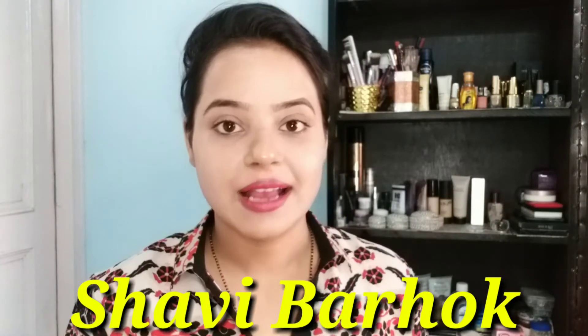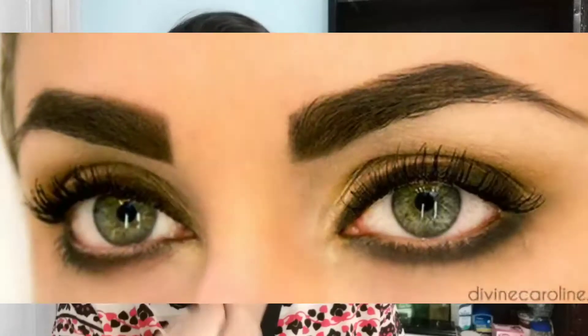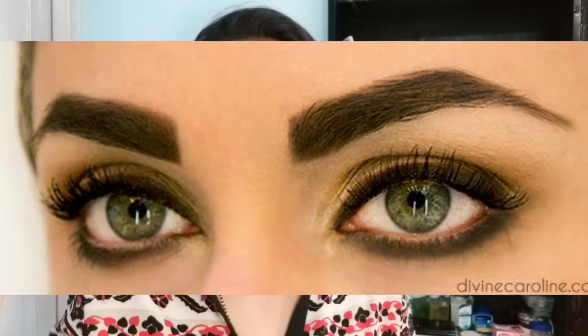Hey guys, welcome back to my channel. I am Chavi. Today I am going to take a request from my favorite subscriber — my angel asked me about kajal smudging. I am making this video especially for all my angels so that you can see it and try it. If you like my videos, please subscribe to my channel.